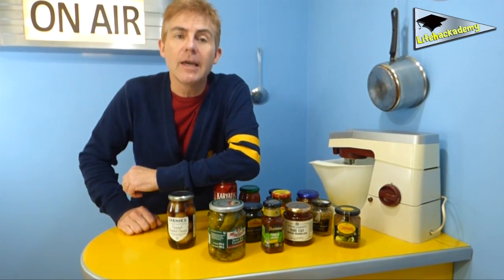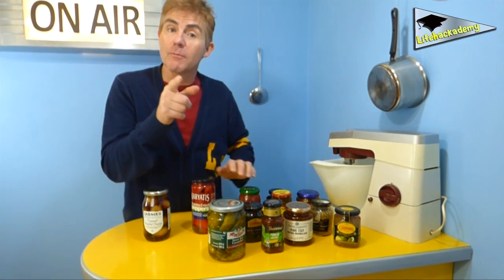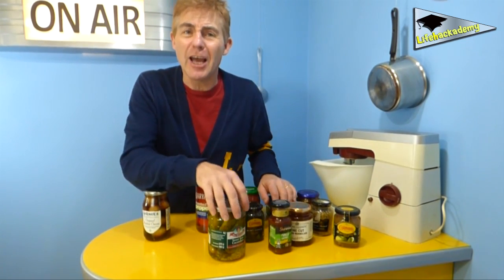The big problem with all these jars is getting the damn lid off. And I've seen some life hacks and tips to do this that are a load of old boltswaddle — people using rubber bands and belts and tea towels, screwdrivers, chainsaws, lightsabers.